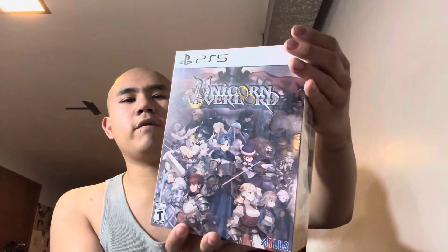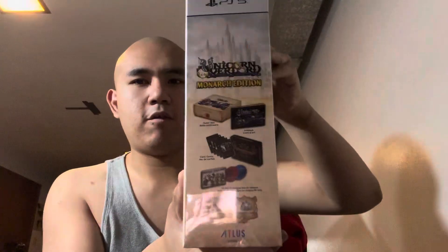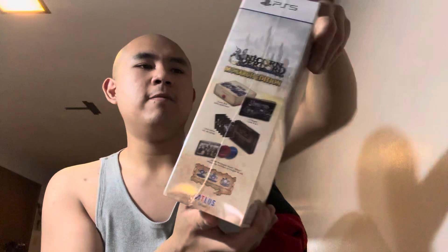Now onto the unboxing of Unicorn Overlord the Monarch Edition. I want to show you guys one more time. I had to buy this one since it was on sale and had a pretty good price, came on time, and I had a good offer on it as well. So I'm going to crack it open to see what's inside.